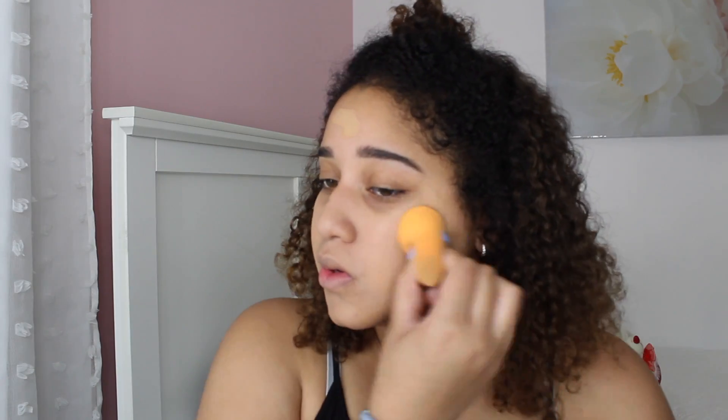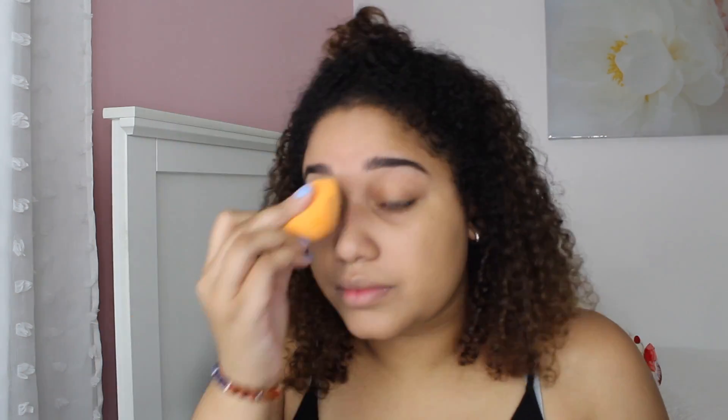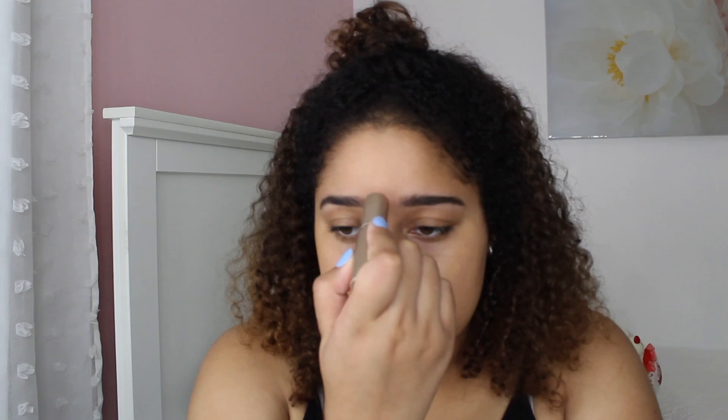I'm using a Real Techniques sponge to blend out the foundation. This honestly takes me about a minute to make sure it's well blended into my skin. I also go back in to add a little bit more coverage on areas that I feel need it.